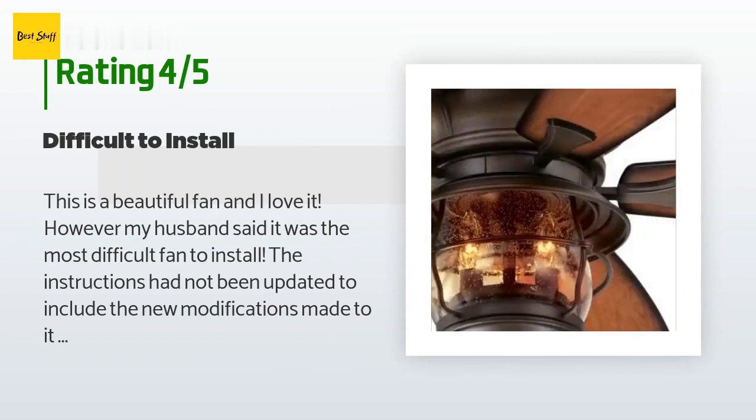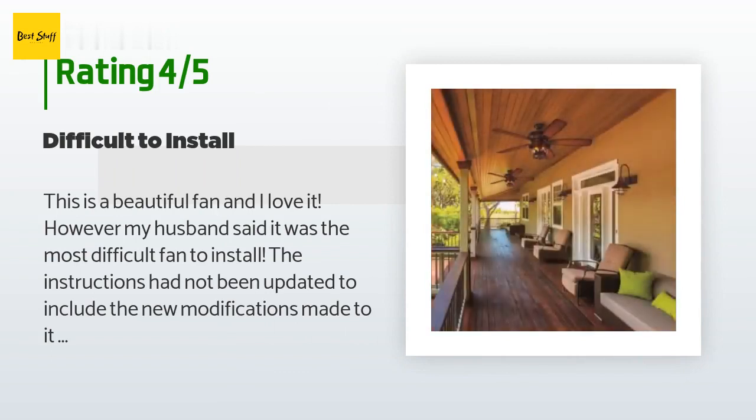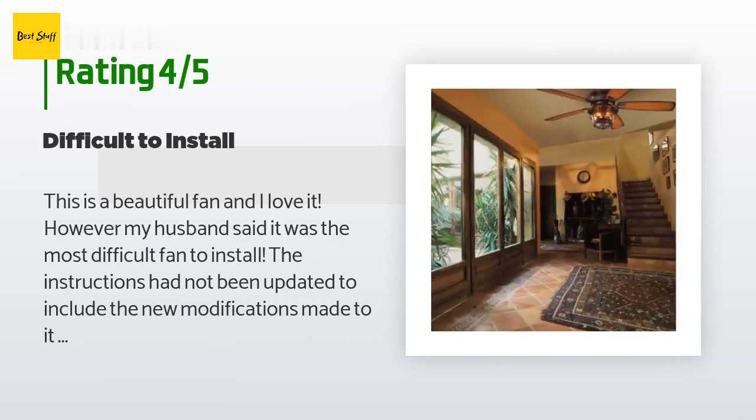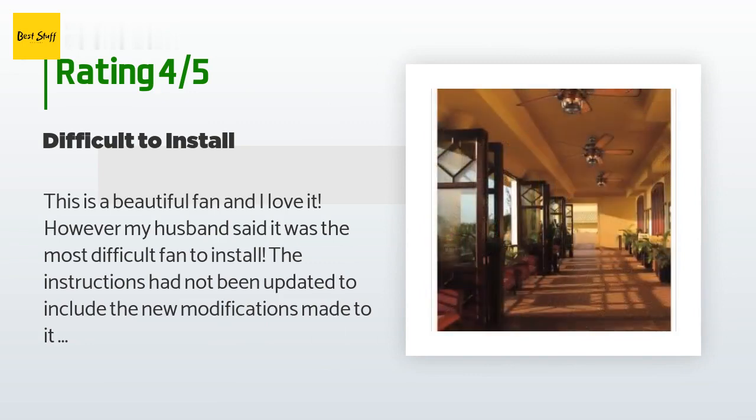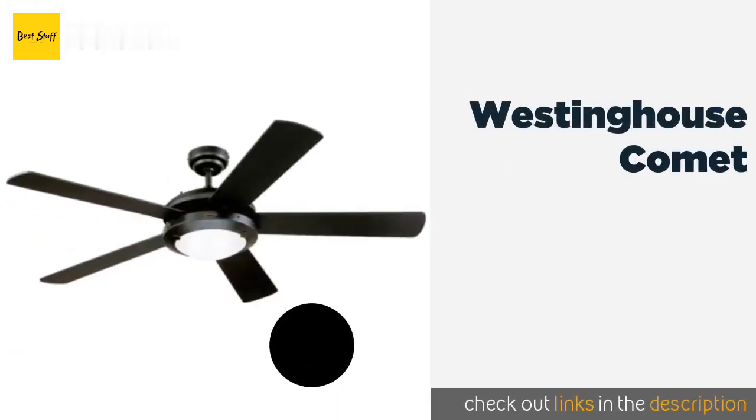A customer said: 'This is a beautiful fan and I love it. However, my husband said it was the most difficult fan to install. The instructions had not been updated to include the new modifications made to it, and it took 13 different tools to get the job done. This would be a five star if it weren't for the installation issues. Also, the light is very bright, even though I've read reviews that say it isn't — maybe the area they are installing it in is very large.'